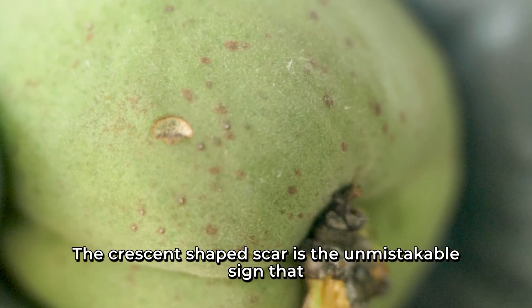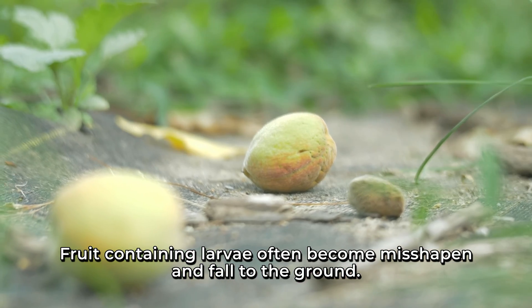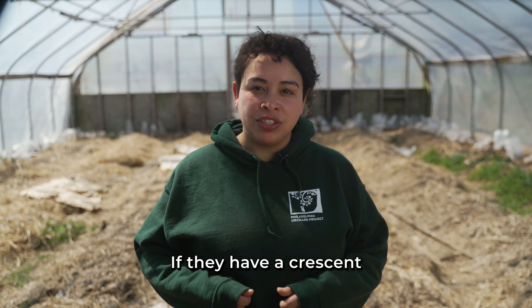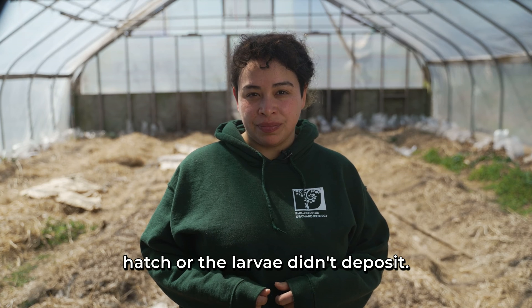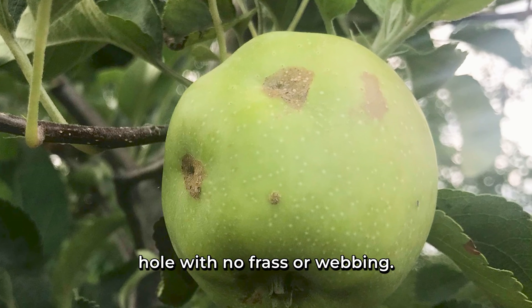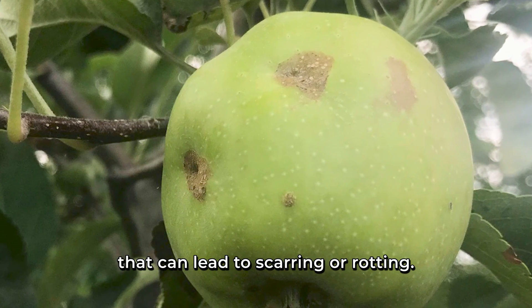The crescent-shaped scar is the unmistakable sign that you have plum curculio and an egg has been deposited. Fruit containing larvae often becomes misshapen and falls to the ground. If fruit has a crescent shape but did not drop, most likely the egg did not hatch. Unlike the oriental fruit moth, when plum curculio larvae exit the fruit, they leave a clean hole with no frass or webbing. When adults feed on developing fruit, they leave a one-quarter inch deep hole that can lead to scarring or rotting.